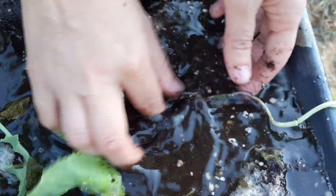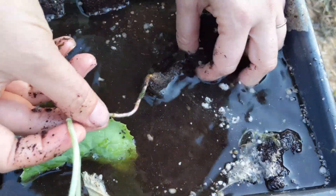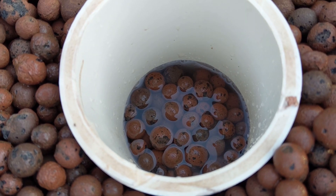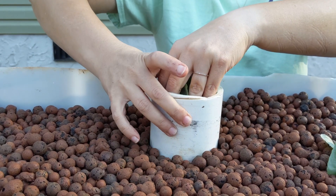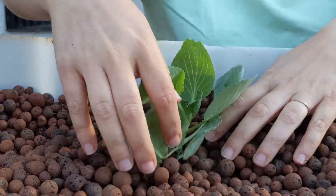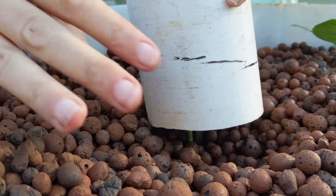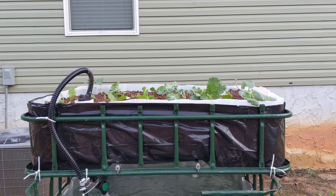Now to get some veggies transplanted. These were started in soil blocks on our back deck and have been anxiously waiting to get moved into something bigger. Ashley rinsed off the majority of the soil from the roots. To transplant, we used a piece of pipe to create space for the plant start — shove it into the clay balls and then scoop out the center. Place the plant into the pipe and then gently lift the pipe up over the plant, allowing the balls to slowly cover the roots. Rinsing the soil off the roots was by far the most time-consuming part. We'll be starting some seeds in trays without soil, as well as sowing seeds directly into the clay ball media very soon.